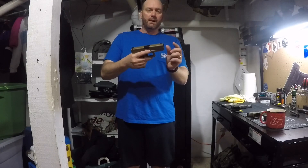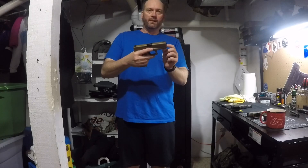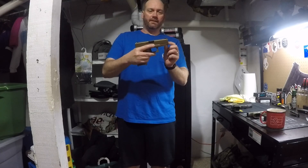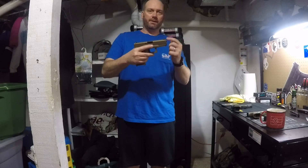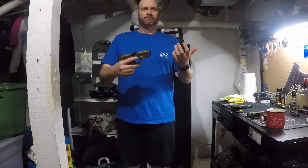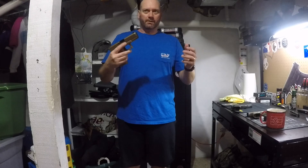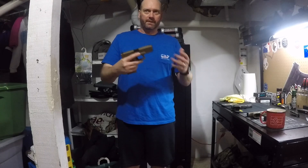The frame is 19X or 45 length, but the slide is 17-length, so it's got a little extra dust cover — like the 48 and the 34. So what's the big deal? They're just releasing a 17 with a different slide?